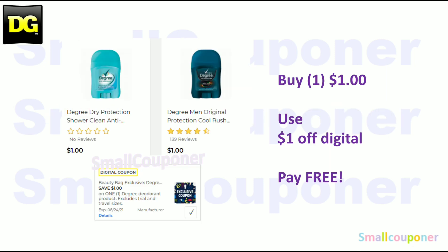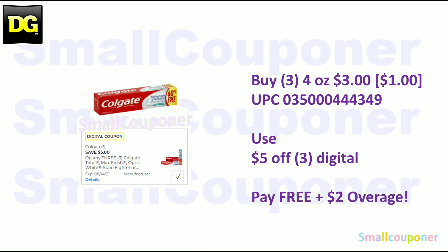Beauty and personal care deals. The Degree deodorant — these are the small sizes at $1. Use the $1 off digital and it will be free. The Colgate — it has to be 2.5 ounces or larger. The baking soda and peroxide, 4 ounces, are $1 each. You'll buy three of these for $3, use the $5 off digital, and it will be free with a $2 overage. Make sure to grab something for $2 to cover the overage.